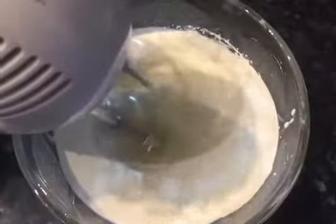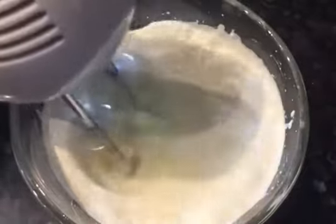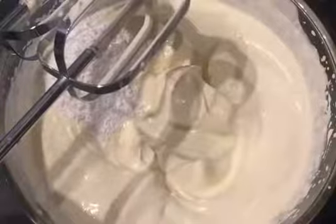Now for the topping I'm going to whisk 250 grams of double cream. When it is nearly at stiff peaks, I'm going to add 2 teaspoons of icing sugar.